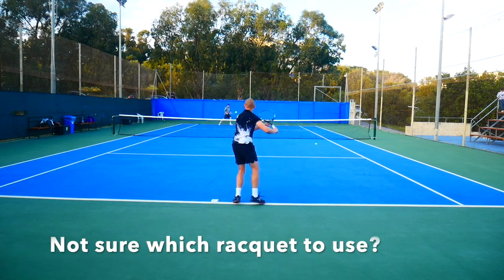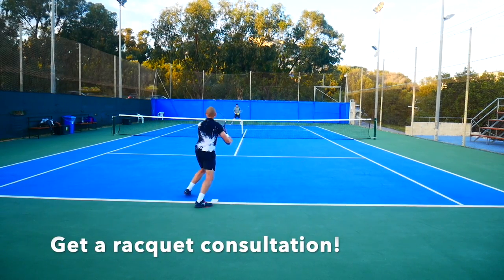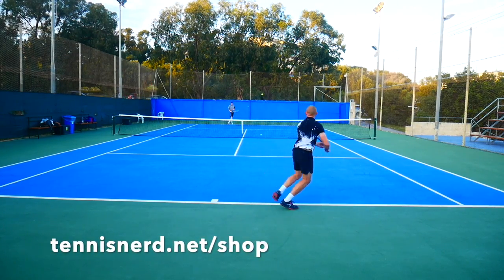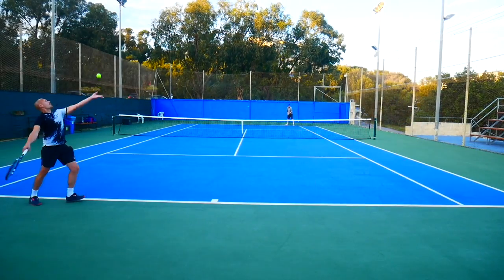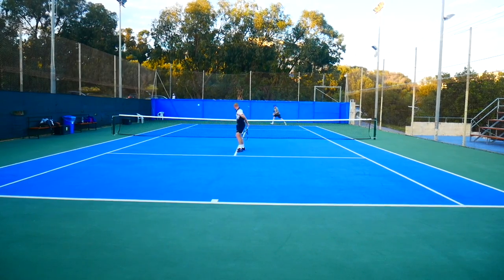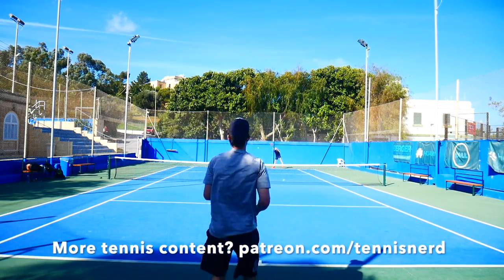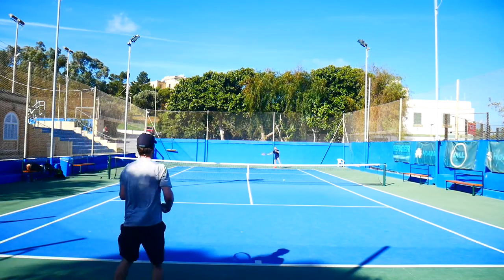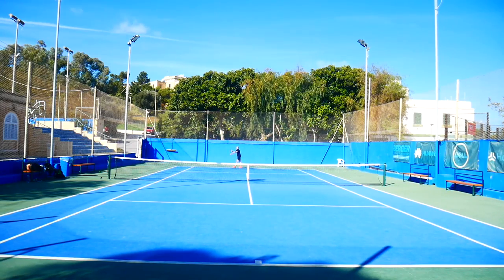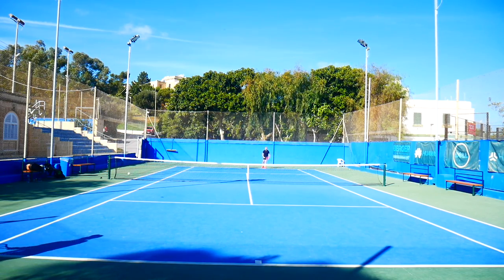If you have questions about what racket to play with, please check out our racket consultation service in the Tennis Nerds shop. It's only 20 euros and you'll get a detailed PDF with suggestions on strings, rackets, and things to consider for your current playing style. I'm really happy about the response so far. Also, there's more content for tennis nerds and enthusiasts on patreon.com/tennisnerd — subscribe for just two bucks a month and get unique articles twice a week, plus additional video content.